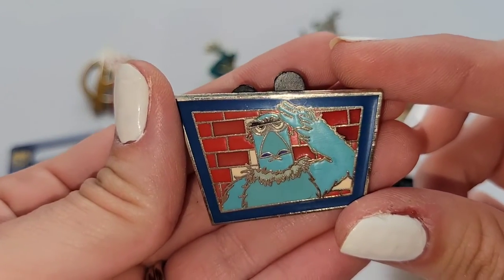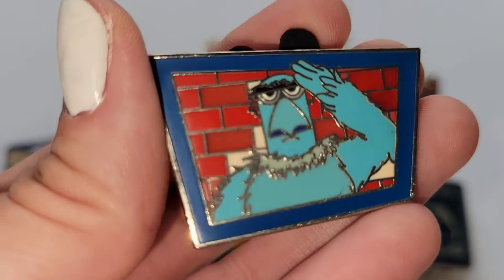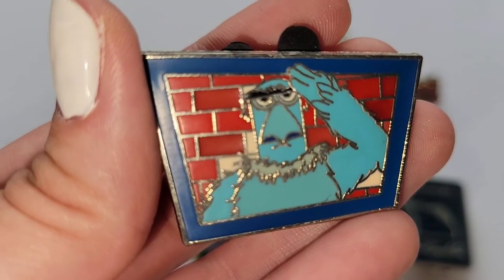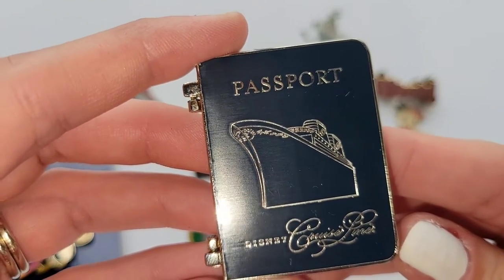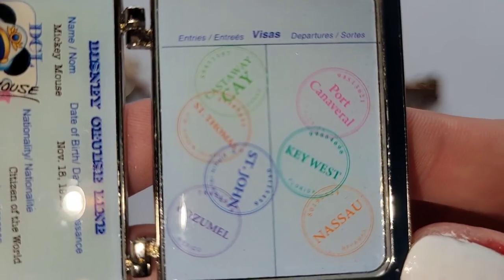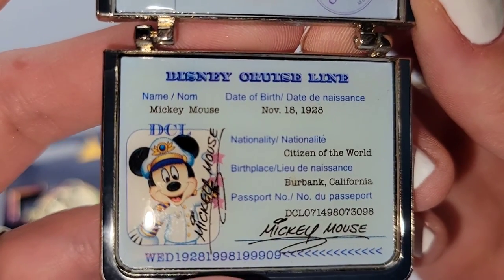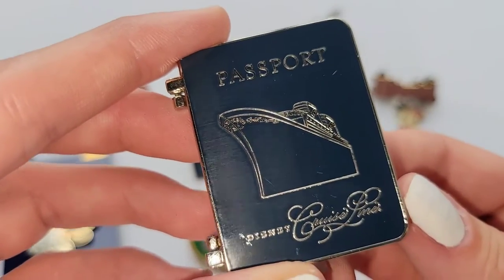The next pin is from The Muppets — Sam Eagle, the very rule-following, trying-to-keep-everybody-in-line character on The Muppet Show. Let me know in the comments if you're a fan. And this pin is actually from the Disney Cruise Line — my parents brought it back for me. It's made to look like a little passport, it says Disney Cruise Line at the bottom, and it actually opens up to look like a real passport with all the little stamps for the ports the Disney cruises visit, plus Captain Mickey's picture as if it's Mickey's passport. I always think it's fun when pins have moving parts like this.